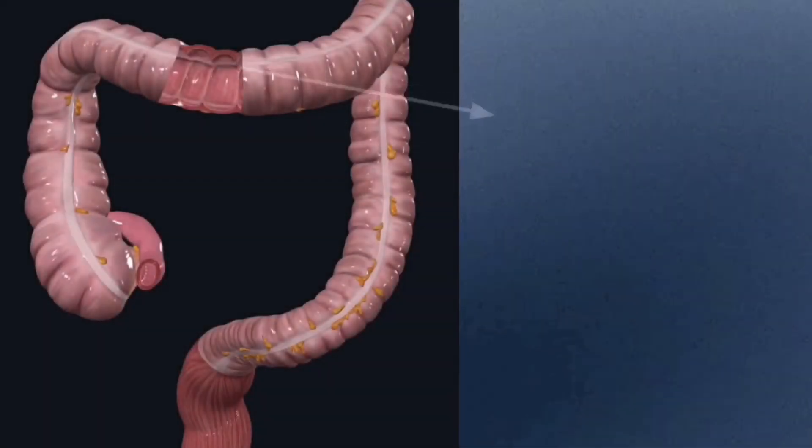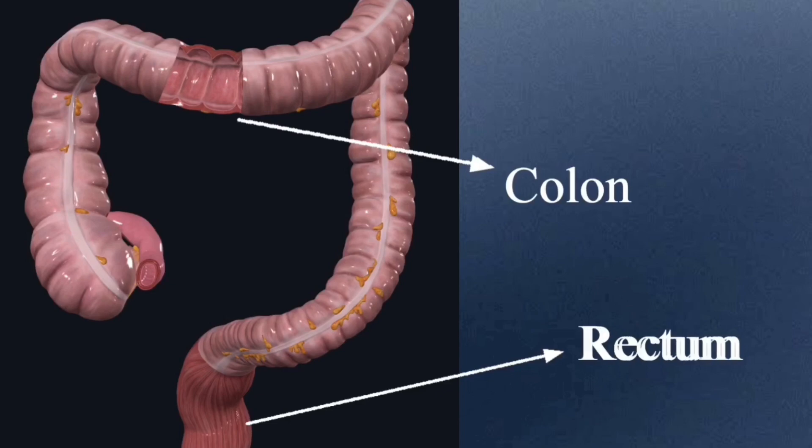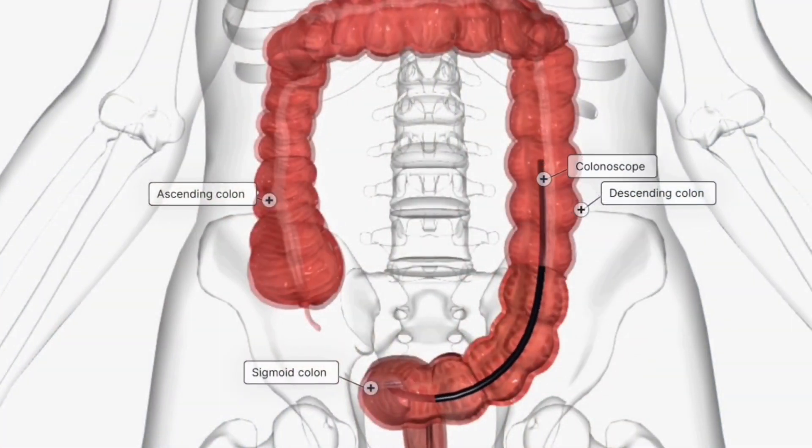So what is a colonoscopy? A colonoscopy is a procedure which is used to visualize the inside of the colon and the rectum. During the process, a large flexible tube called the colonoscope is inserted through the rectum and advanced through the entire length of the colon.